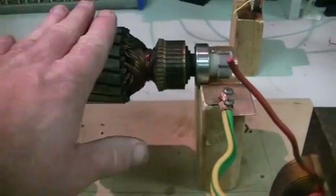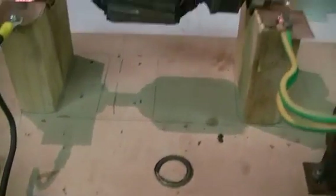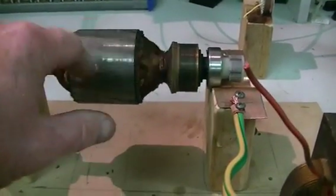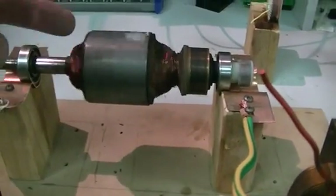So I put this rotor on here to try it on the setup. I spun it up, hit the power, and this thing stopped like someone had applied the brakes to it — even though it spun that easy.